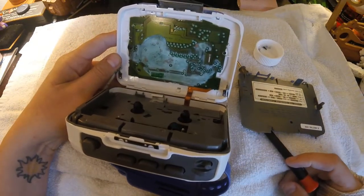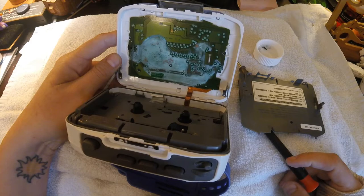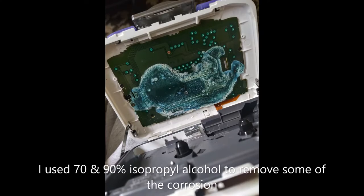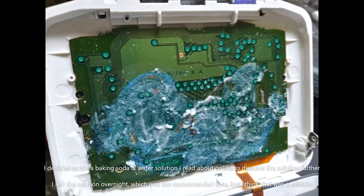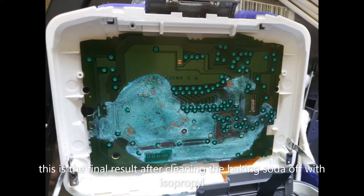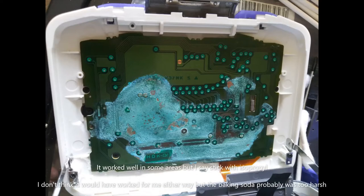I'll put what it started with in some pictures and I'll put my process of it. But unfortunately the corrosion is pretty bad and I was not able to get all of it — it just ate through it. These cleared out but yeah, it still does not work.